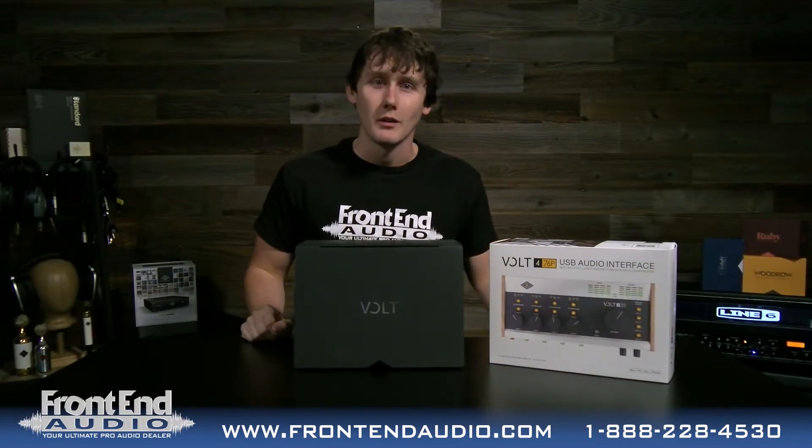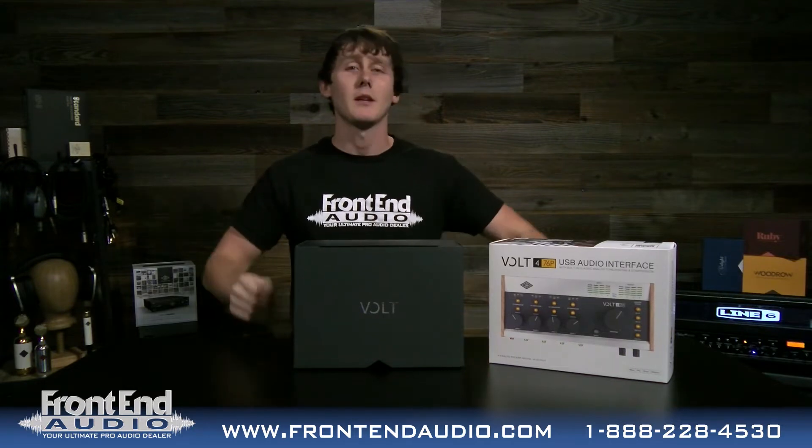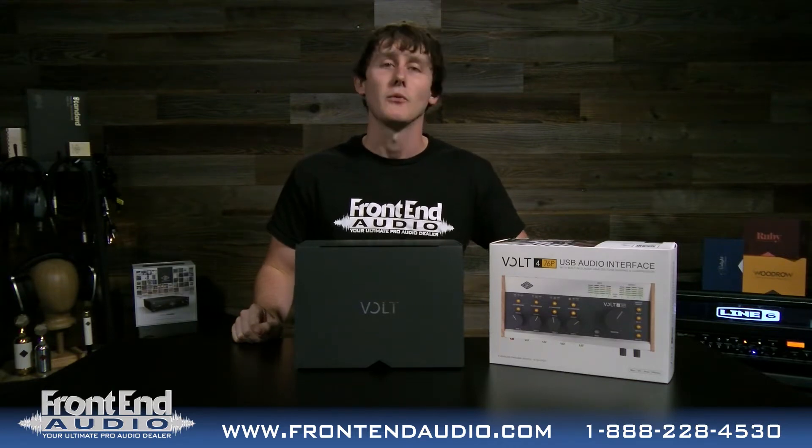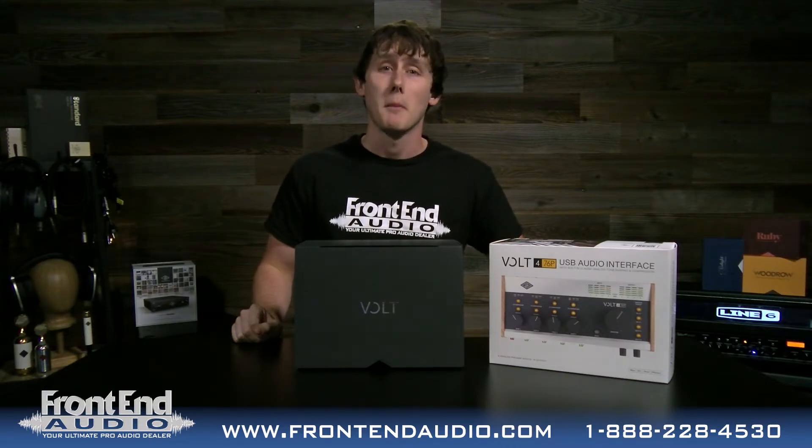Welcome to Out of the Box at Front End Audio. I'm Wes and today we're taking a look at the brand new addition to the Universal Audio Volt family of audio interfaces. This is the Volt 476P. The P stands for preamp.